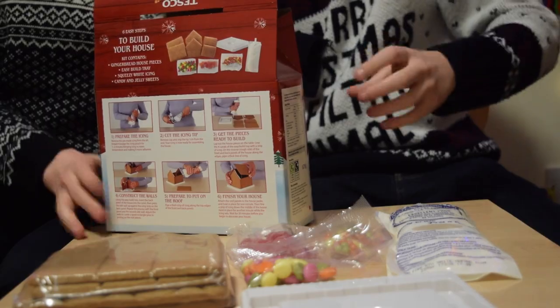Alright, let's get it out of the box. We've got a bit of icing, we're going to open this one. We've got some gingerbread, we've got a stand, and we've got loads of sweets. We've got a suitable for vegetarians logo as well. No instructions — that's not great.